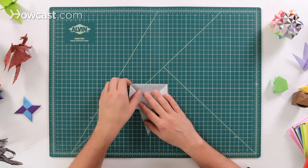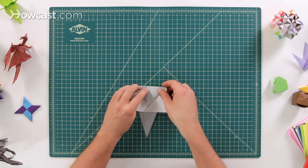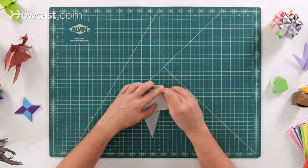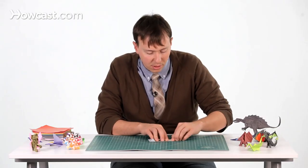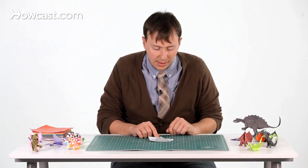Those are going to be the ears. Next we have a little bit of a pointy part here at the top, so I'm going to fold this down about that far — not too much, it just sort of rounds the corners off.